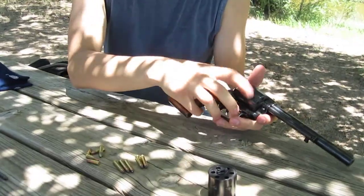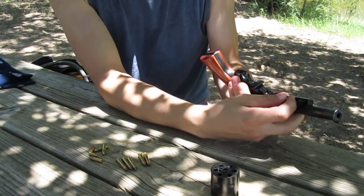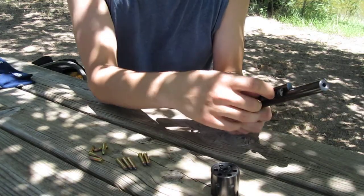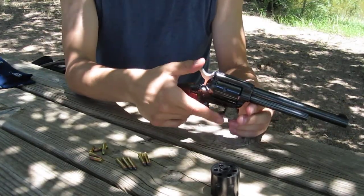It's really easy to change cylinders in and out. If you want to put the .22 Mag cylinder in, do that, put the pin back in, press the button to push the pin in, get the holes lined up — there you go — and you're good to go.